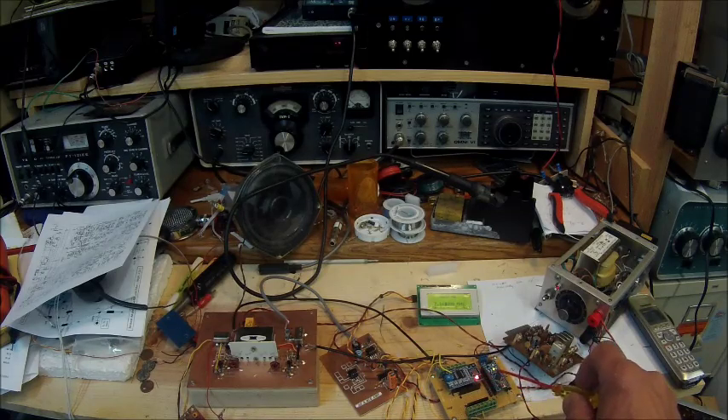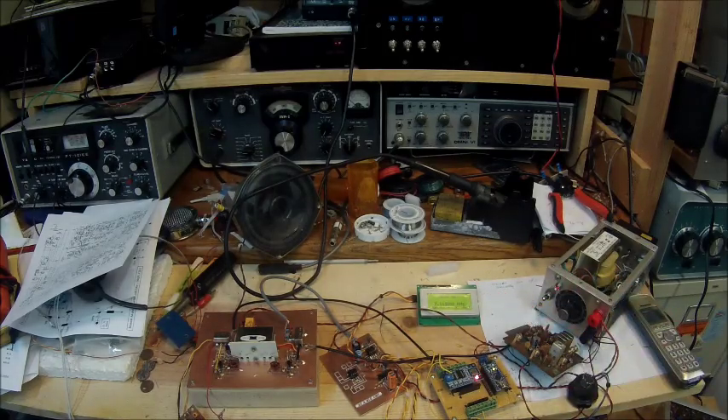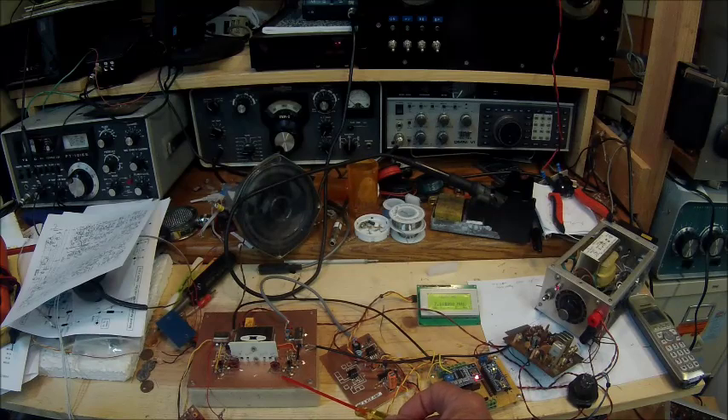This is the DDS, and this is the Nano version of the Arduino. This is the digital display. This particular transceiver features bilateral circuitry ahead and after the single sideband filter.